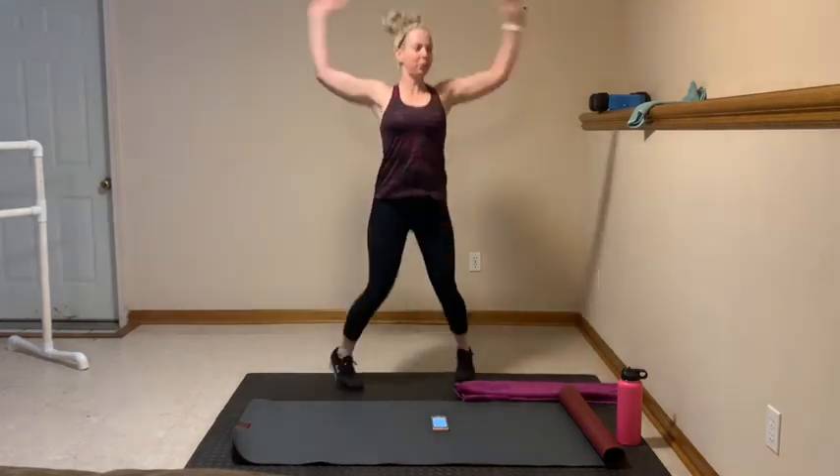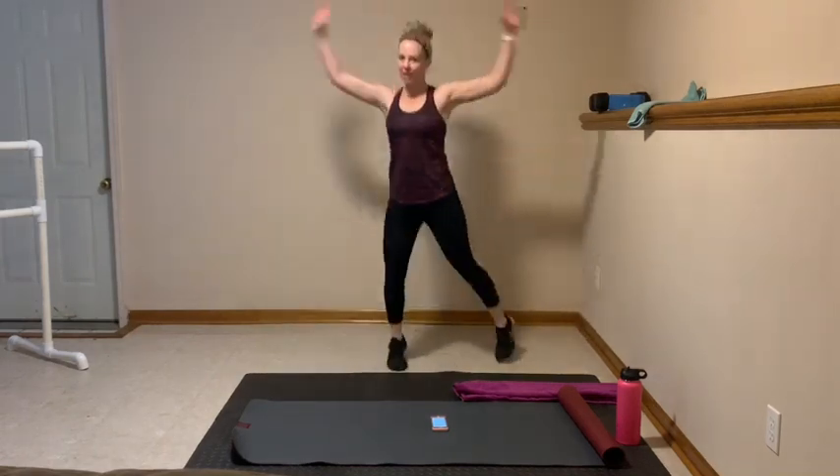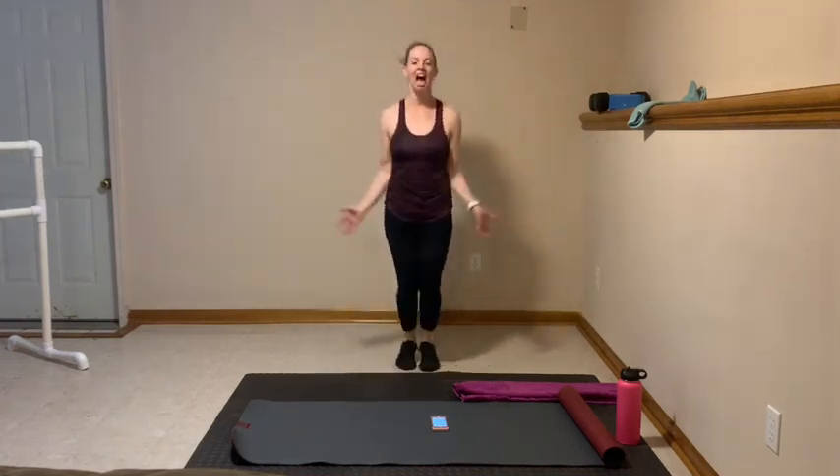Let's go right here. Jumping jacks to get nice and warm. Remember, modification is that sidestep, big arms. Just getting warmed up. Nice job. You got 10, 9... 4, 3, 2.